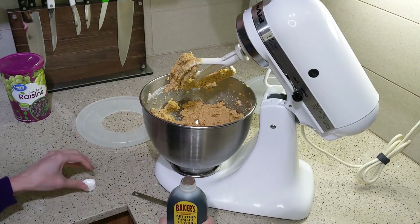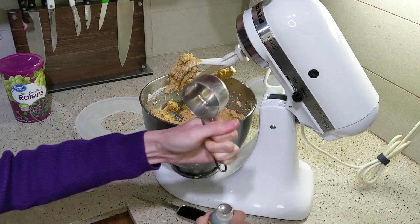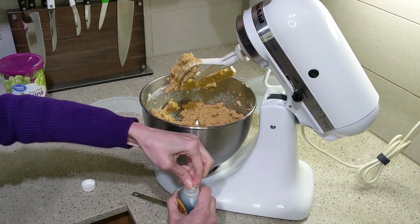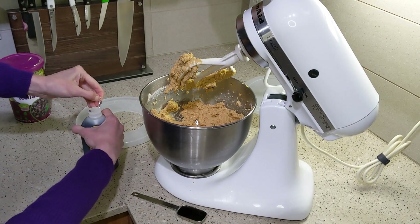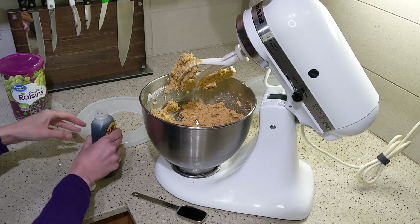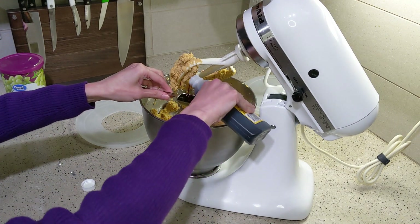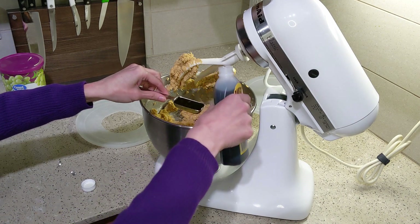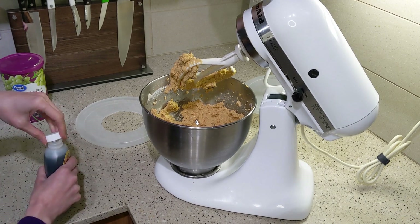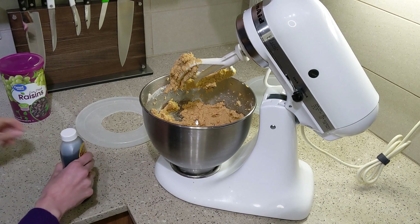Then you're going to be putting in one tablespoon of vanilla extract. I didn't have quite enough leftover in my first bottle, so I used another bottle I bought recently to finish filling it up. But if you don't have quite enough, it doesn't matter that much — whatever quantity you have is probably fine.